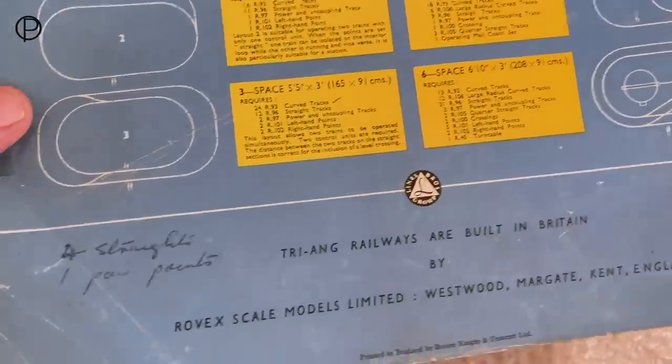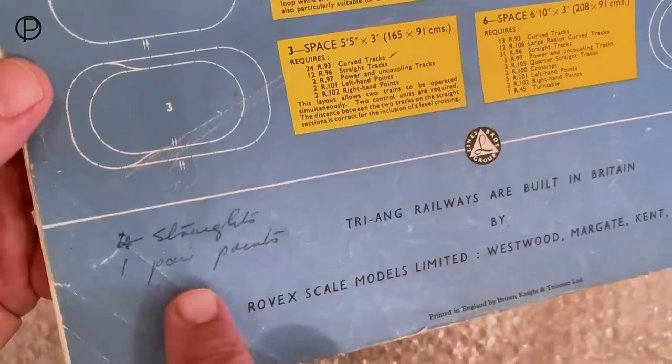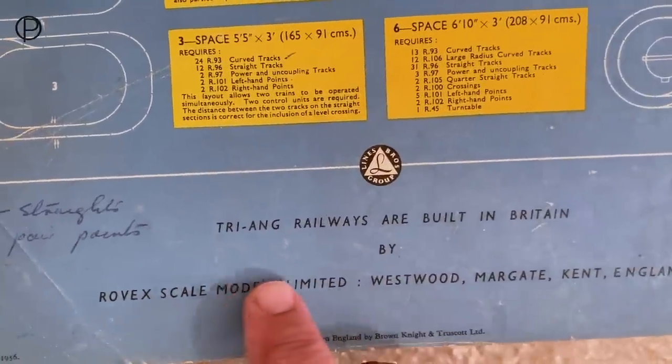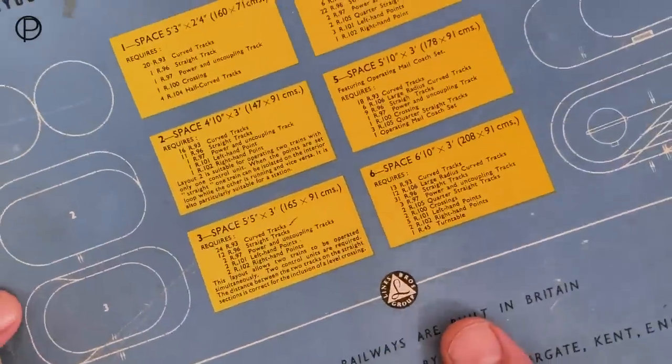We've got the back page with some layout track plans. No dealer stamp on here, but something written — 'four straights, one pair of points' — must be planning for a layout perhaps. So we'll pop that to one side.